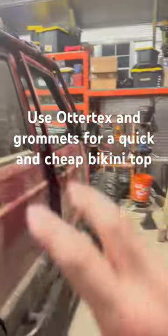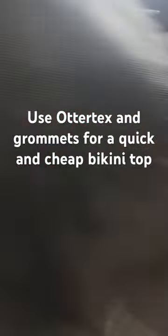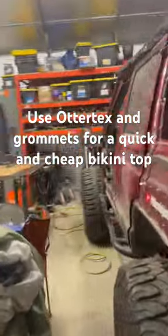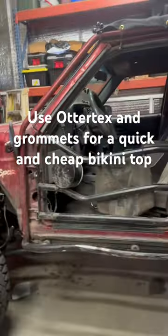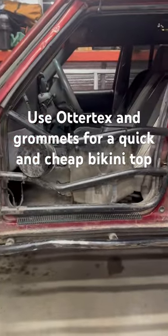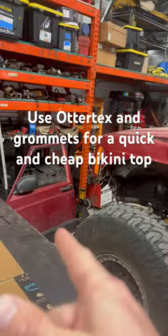I can slap these doors on as needed. You can see over here I left the tube door off on the driver's side to get some airflow, which isn't super fun when it's raining, but I also don't want to carry that door back home with me.